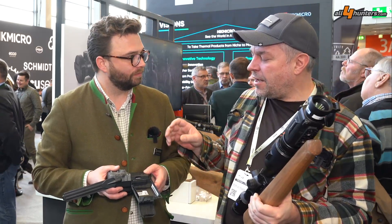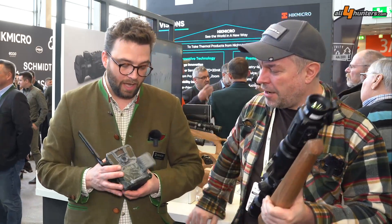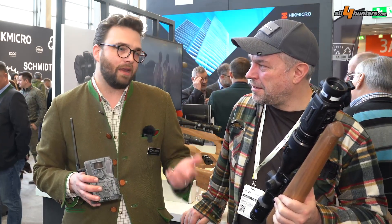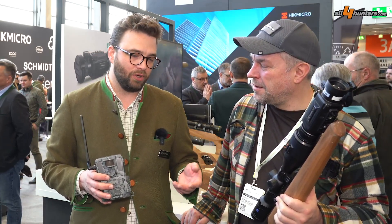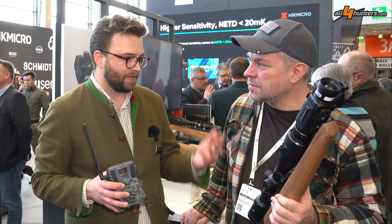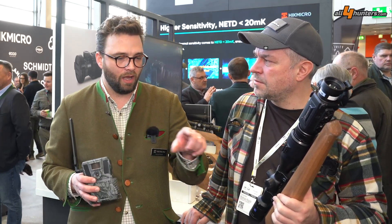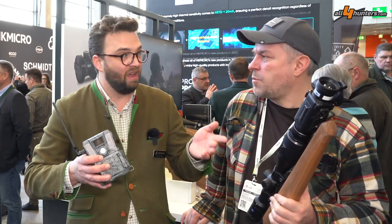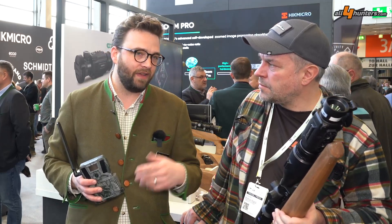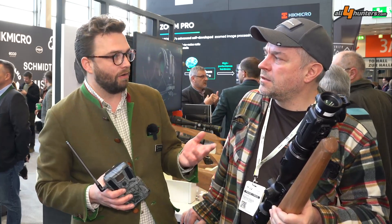This camera has a big advantage regarding pictures and video. It takes a picture and sends it to you, and you are still capable of pressing a button in the app to get a video as well. For example, you get a picture and just see the neckline of a deer — you hit the button, get a video, and the situation becomes clear so you know whether to stalk there or not.